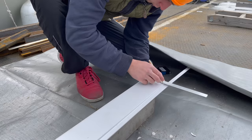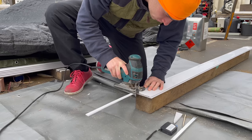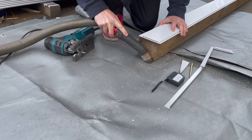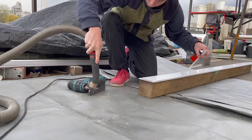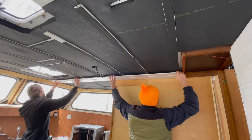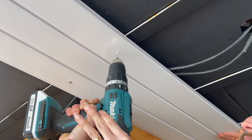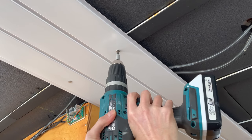By the way, cutting these boards on a boat may not seem like the best idea as it does create quite a lot of microplastic. But the barge is so big that we can position ourselves a few meters away from the water, and then we immediately suck up all the plastic after each cut so that nothing can get into the water. All right, here we are putting in place the next two boards.